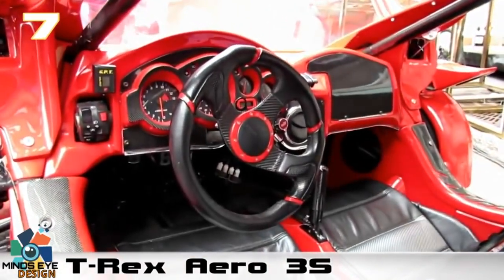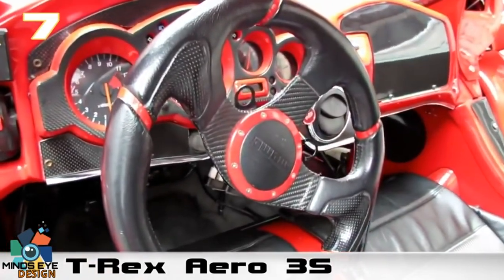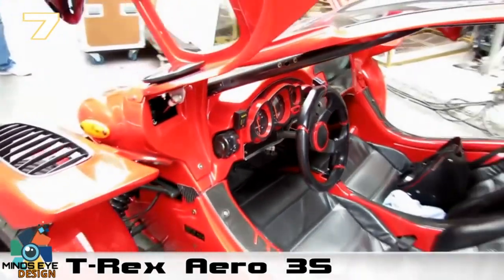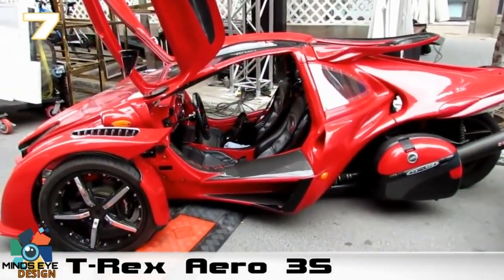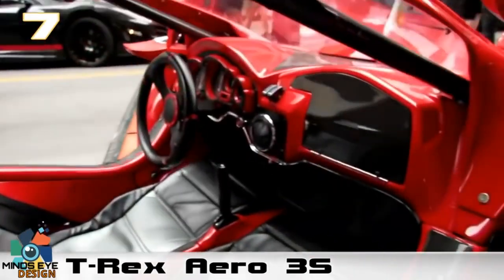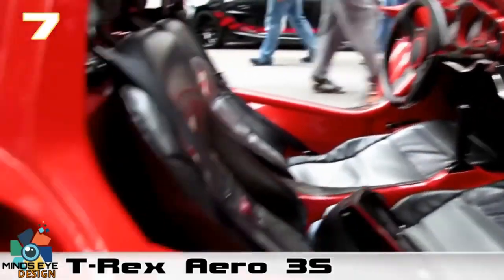Number seven: the T-Rex Aero 3S. A lot of these reverse trikes are kind of a hybrid between cars and motorcycles. If you aren't aware of what a reverse trike is, the T-Rex Aero is an awesome example — there are two wheels up front and one larger wheel on the back. The T-Rex was and still is an original design.